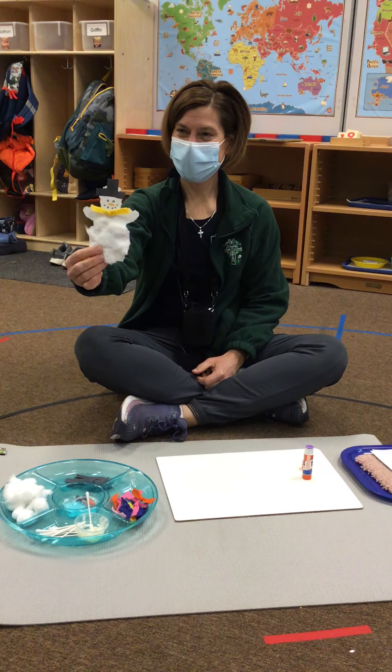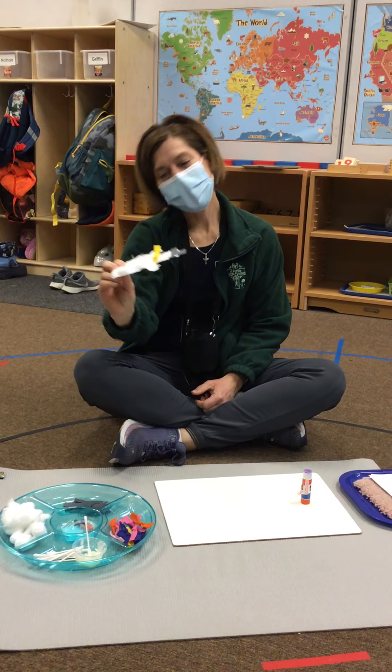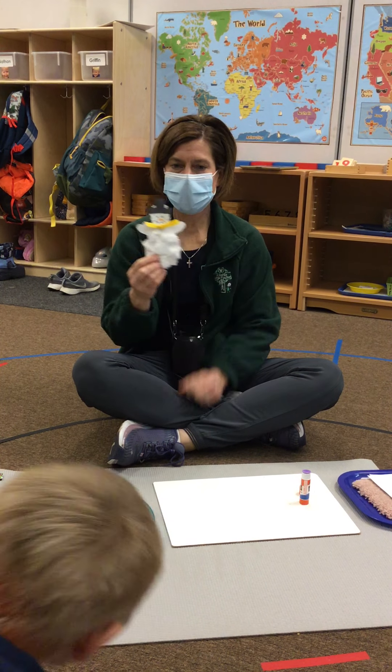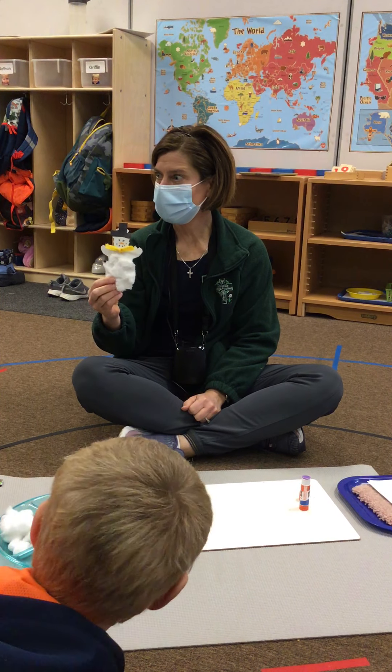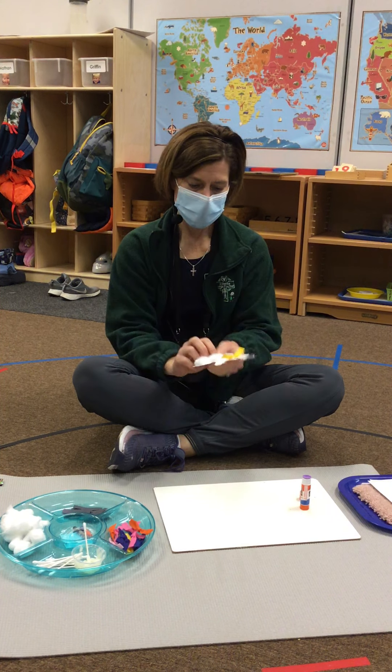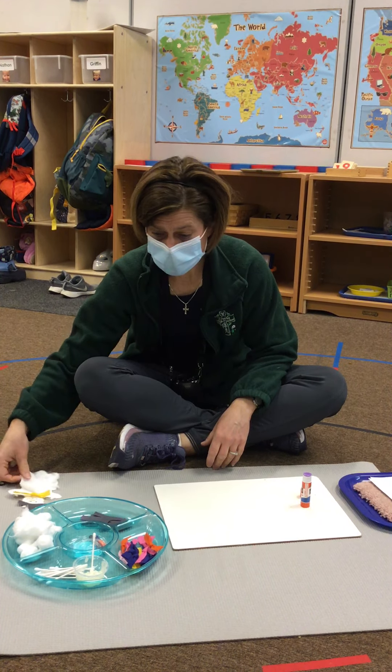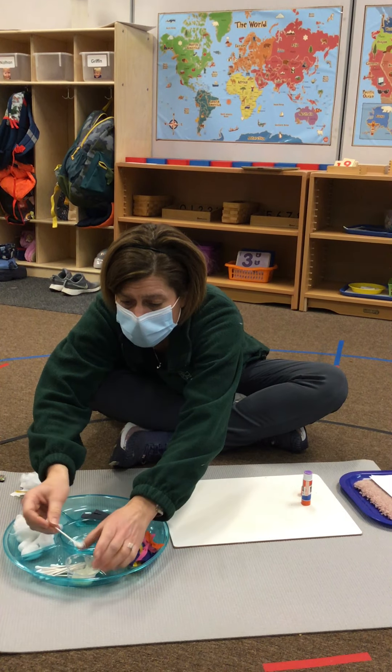Isn't he cute? But he doesn't have hands. Well, we'll just pretend. Maybe those are our little mittens that are covering his stick arms or stick hands — his hands made out of snow. You can take that home. Colin, do you know where this goes?